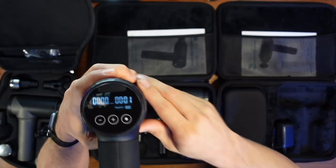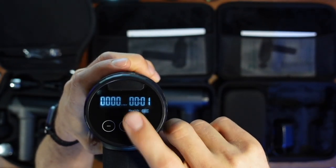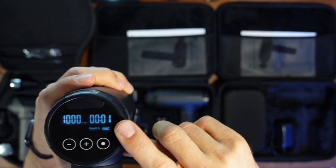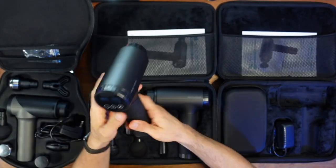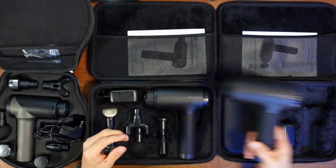Speaking of the nice digital screen on the back — it even has a timer on it, which I appreciate. As I turn it on here at 1000 RPM, it tells you your battery level and the number of minutes elapsed. So if you're working on a muscle and curious how long you've been at it, the Heat has that timer built in, which I think is fantastic.